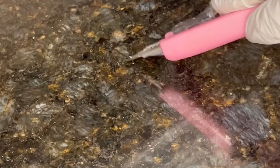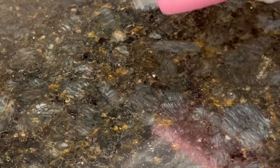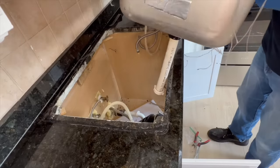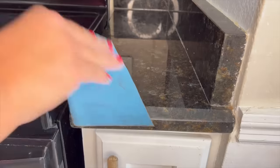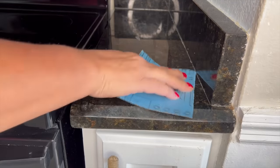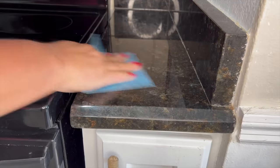I wanted to brighten up this dark kitchen, but getting rid of the countertops completely and changing them to marble was just too expensive. The existing countertops were in great condition — granite — they just weren't what I wanted for the look of this kitchen anymore. First, I cleaned the countertop several times, making sure to get rid of any dust or debris.